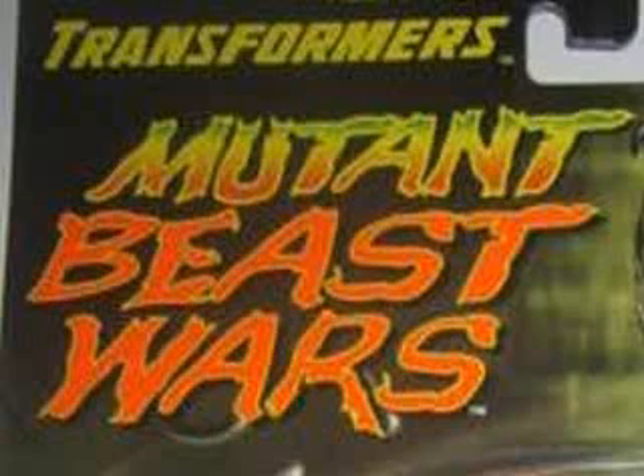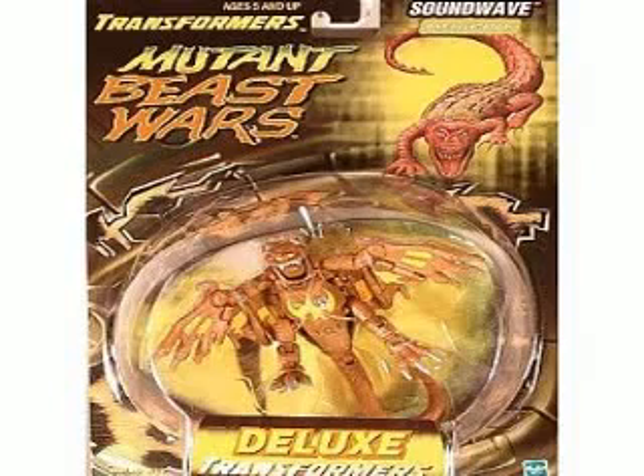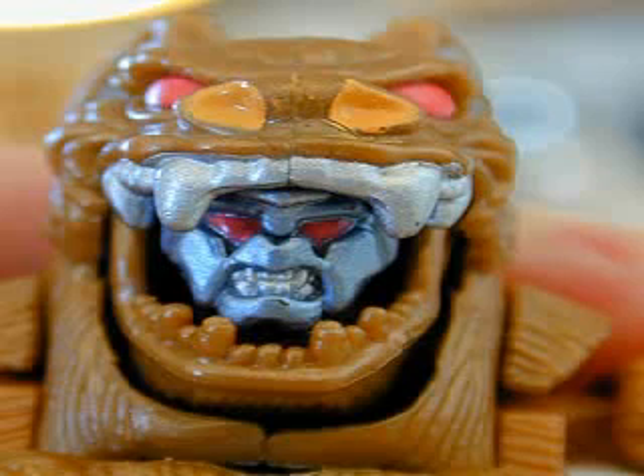Number three on the list is Mutant Beast Wars. This is at the end of the Beast Wars line, and I don't know who came up with this idea, but instead of having a robot turning into a beast and back, it's a beast that turns into a different beast, with a robot head you can peek out somewhere. All in all, these figures are terrible — there are four of them. Soundwave was one, and it's just demeaning to use the name Soundwave on one of these pieces of shit. His feet are too big; he's supposed to be an alligator-bat thing, and it just looks terrible. Here's Soundwave's head in the bat's mouth — he looks like a weird troll thing wearing a Halloween costume.